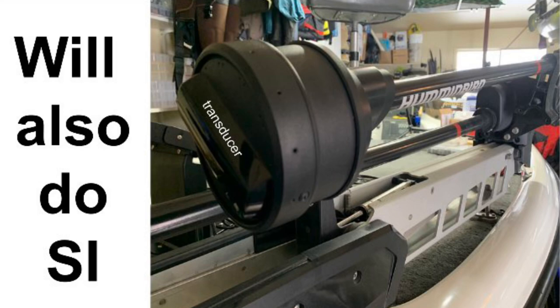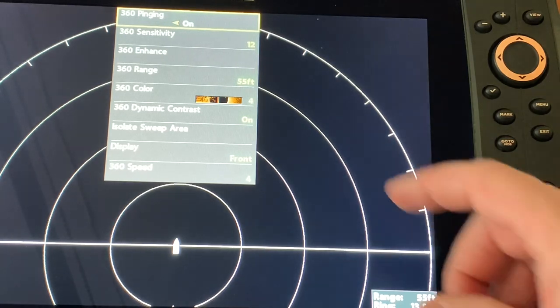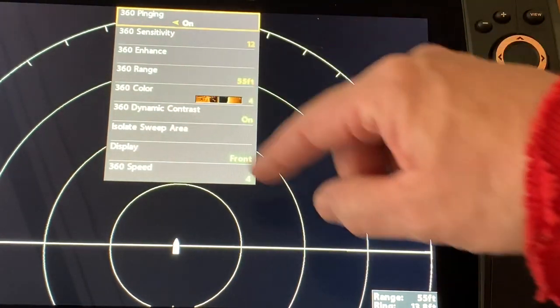When selected, the Mega 360 transducer will stop spinning and do side imaging. I would like to show you how simple it is to go from Mega 360 to side imaging using your Mega 360 transducer. Right now I have the menu for the 360 with all the 360 features we previously went over.